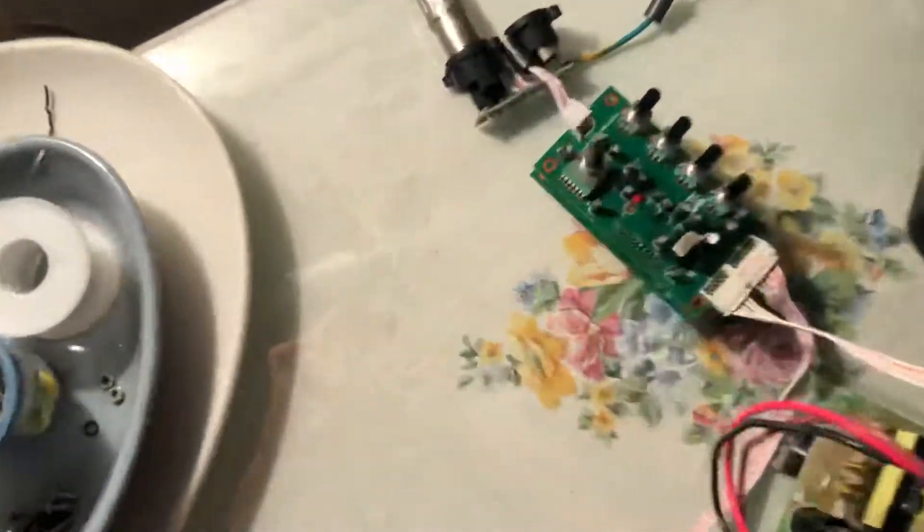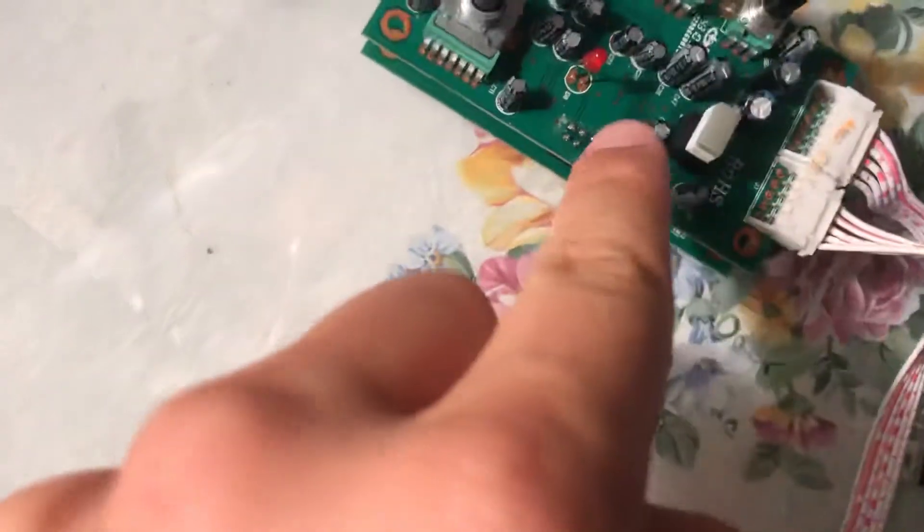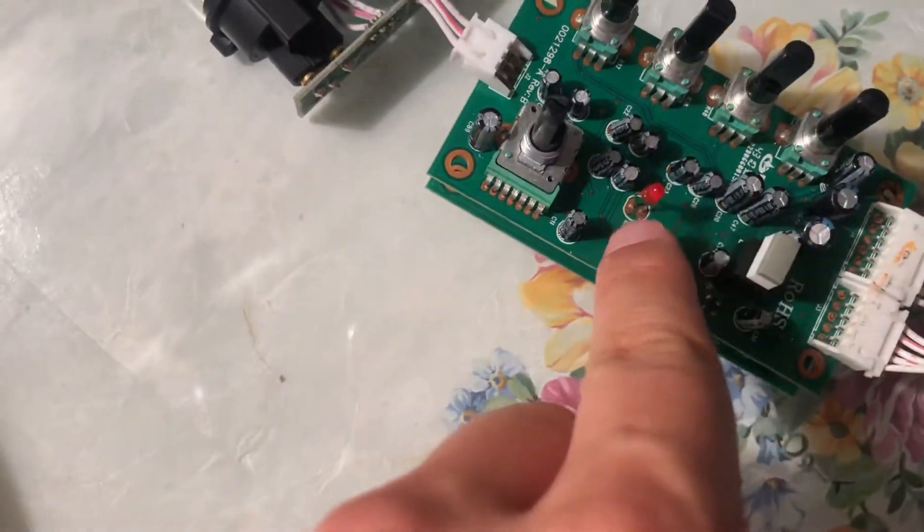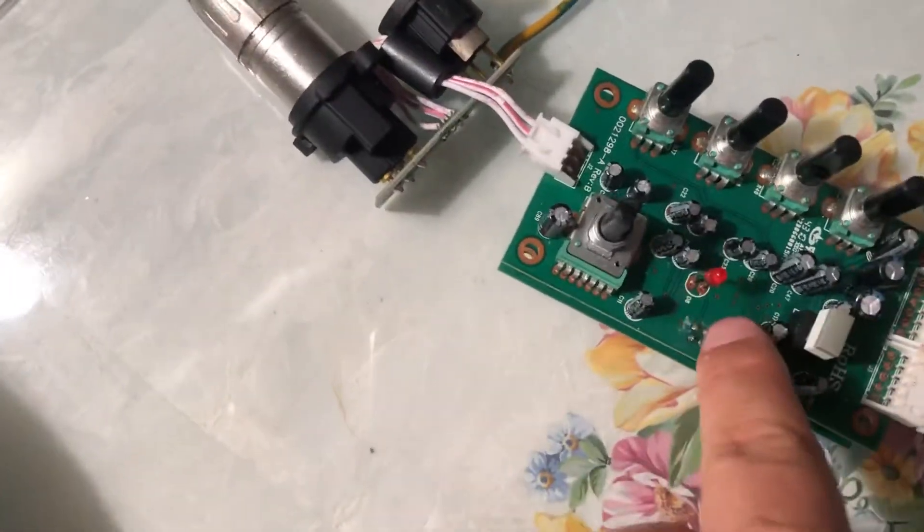Hello guys and welcome to another video. I had this problem with my Makita PA15A series speaker — this overload LED here was always on as soon as I turned on the speaker.